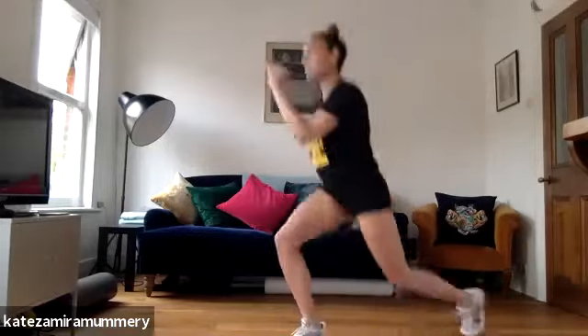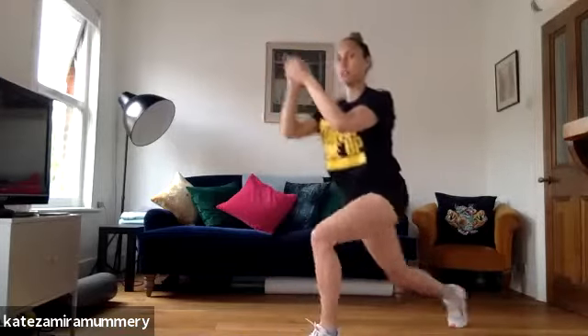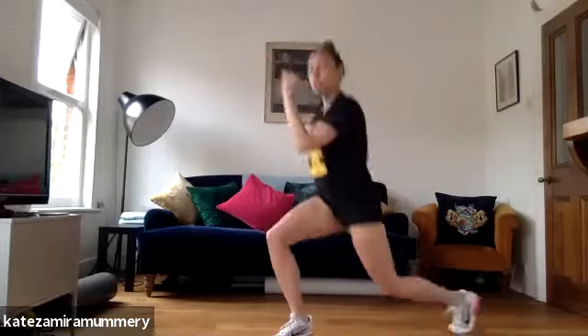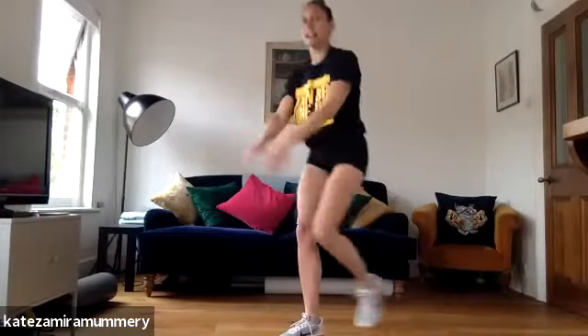Got 15 more seconds, keep it going. One, two, three, four. Lunge jumps, one, two, three, four. Last one, one, two, and rest.